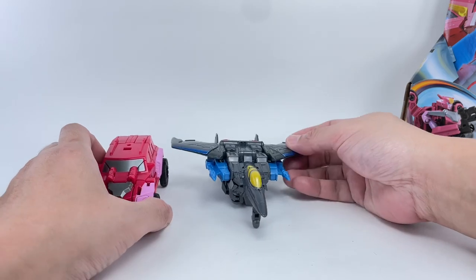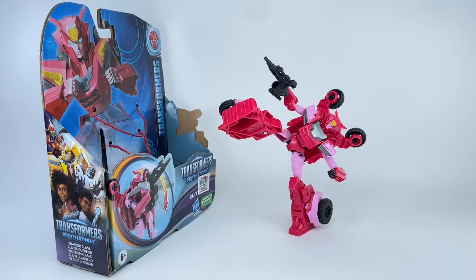Some final thoughts on the Earth Spark Warrior Class Elita-1: this figure is just amazing. This is an absolute must-have whether you enjoy the show Earth Spark, love the character Elita-1, or are into Transformers in general. By far, this beats all other Elita-1 figures we've had in the past. Hasbro really nailed it — the designers just outdid themselves. I cannot recommend it enough; you're seriously missing out if you passed on this figure.